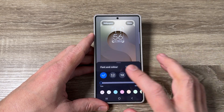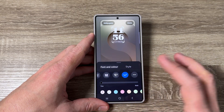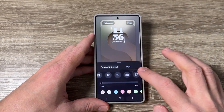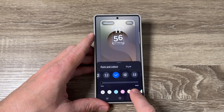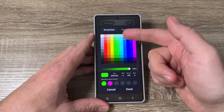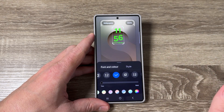Now you can change the font and the color. You can choose your desired font from here — just swipe to the right. If you don't like any of them, tap here and you can download another font. I will choose this one for example. You can also change the color — there are a lot of colors here. If you don't like any, tap here and choose from the picker. Let's say this green, then tap Done.